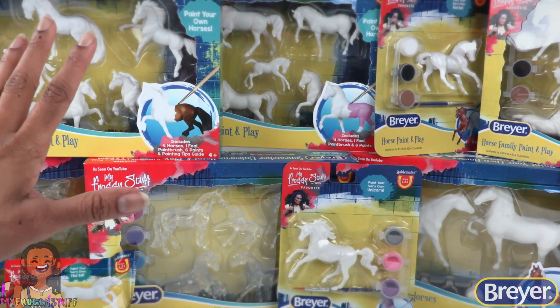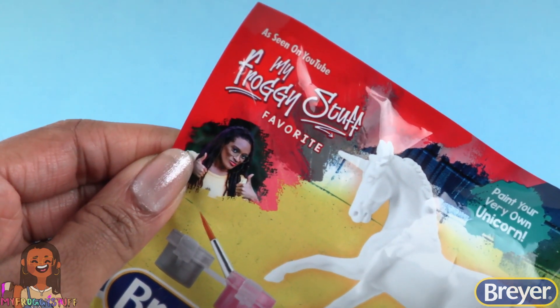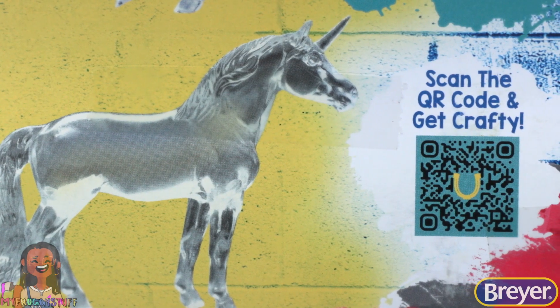There's a variety of Briar craft and activity kits. I'm even on the packaging! On the back of each one we can scan the QR code and get crafty.